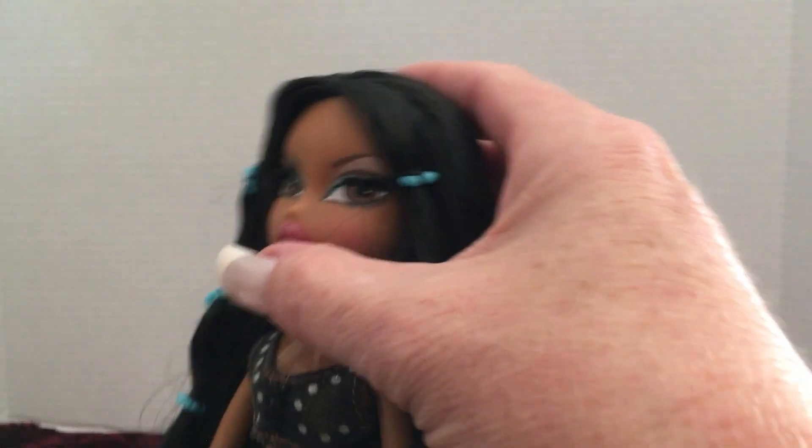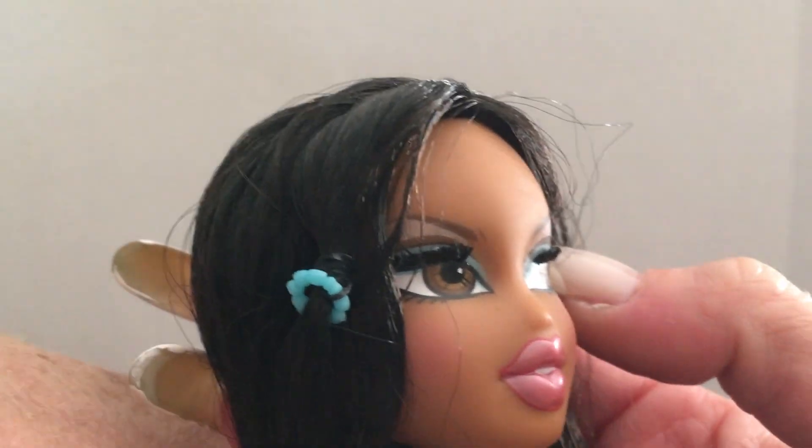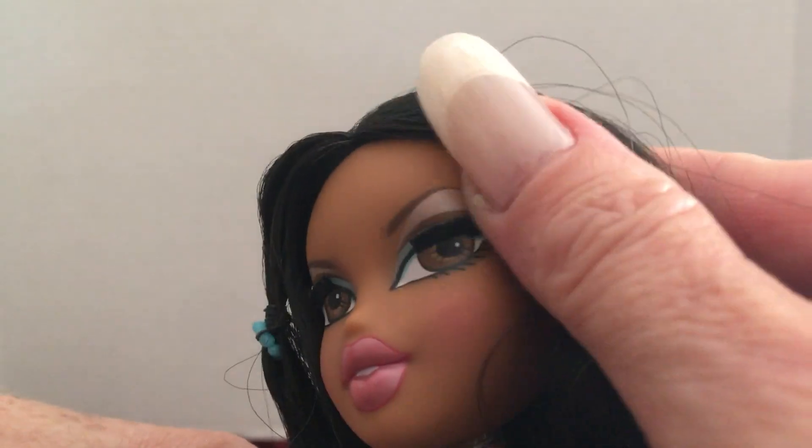She is also what I would consider maybe a special edition doll because she has rooted eyelashes — let me show you that up close. It makes her eyes look a lot more cool.